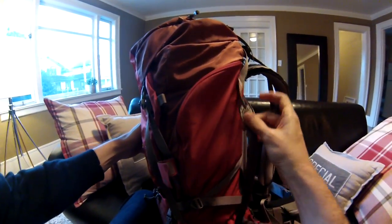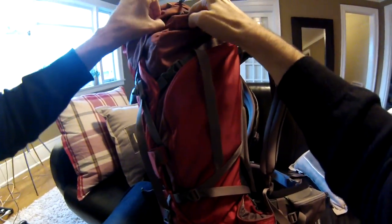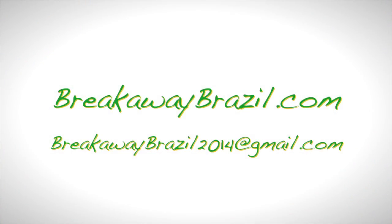The people at the stores are really nice and they'll let you try everything on. They'll help you out and size you up. If you liked my video and think what I'm about to do is pretty crazy and cool, it would be great for you to follow me on my website at breakawaybrazil.com, like the video, share the video, and tell a friend if you are a soccer fan.